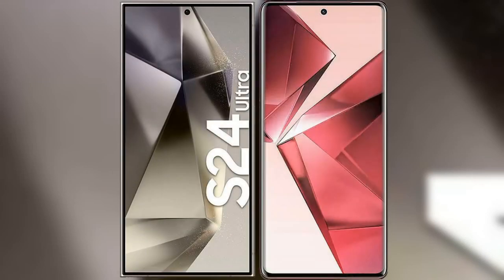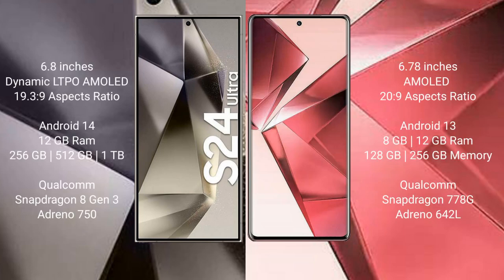I will compare the new Samsung Galaxy S24 Ultra with the vivo V29. The Samsung Galaxy S24 Ultra comes with a 6.8-inch dynamic LTPO AMOLED display and an aspect ratio of 19.3 to 9. The vivo V29 comes with a 6.78-inch AMOLED display and an aspect ratio of 20 to 9.